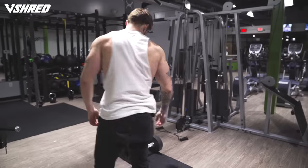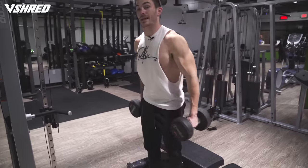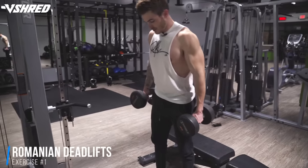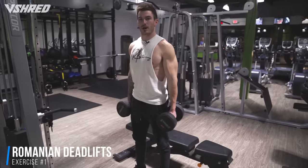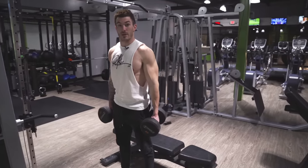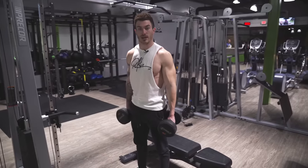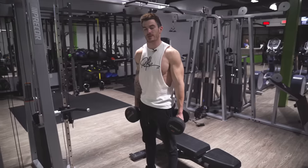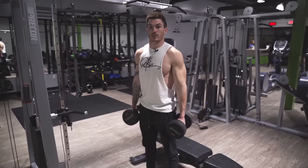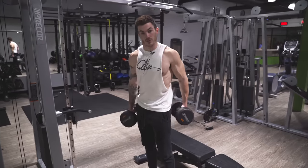The first exercise is going to be Romanian deadlifts. This is just a great compound movement to start your back workout. Compound basically means you're gonna be targeting multiple muscle groups, so you might feel a little bit more in your hamstrings or your glutes — that's because this exercise really works the posterior chain of your body, working a lot of the muscles on the backside.